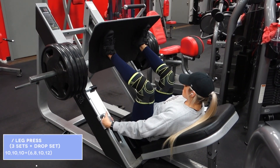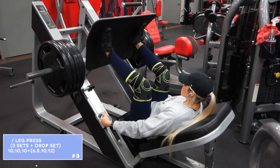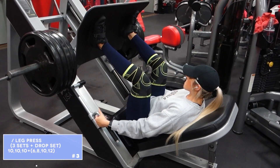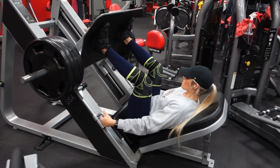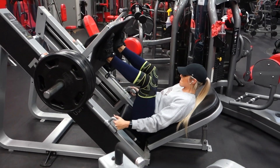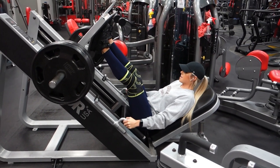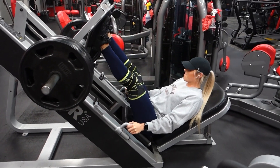Next up we are doing the leg press. I did just want to throw out there that I did a few warm-up sets to work up to this heavy working weight. You never want to just jump into heavy working weight, especially the heavier that you are going. So just make sure you get a few warm-up sets in there.